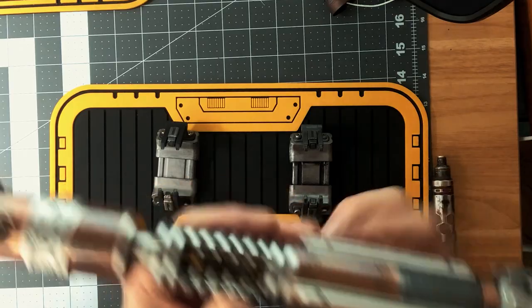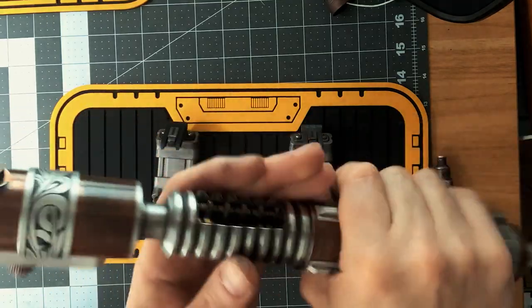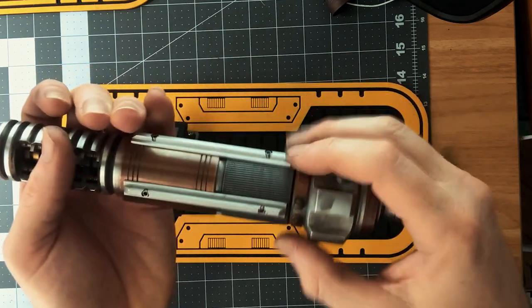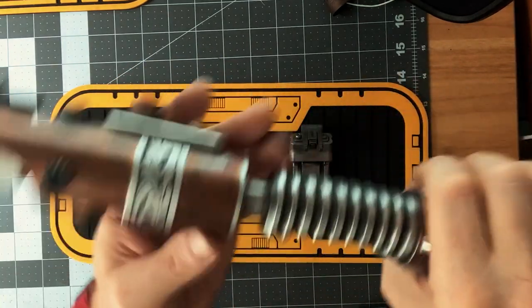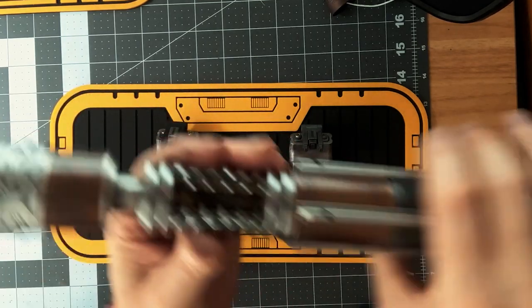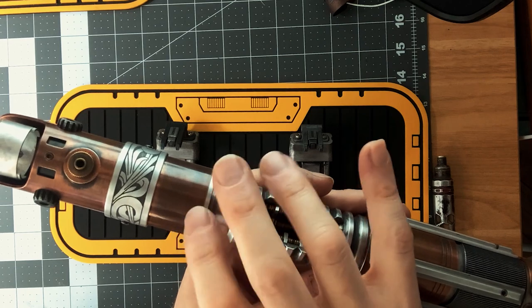So here it is — Nevin is calling this the CopperFlex with an exposed crystal. It's called the CopperFlex because there's copper all over this hilt. There are copper rings along the pommel, a copper ring around the grip section, and this Graphlex emitter section is also copper. I don't know where he gets these parts — I've not seen a copper Graphlex top section like this.